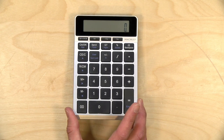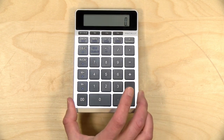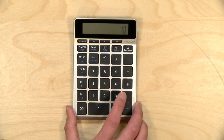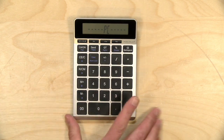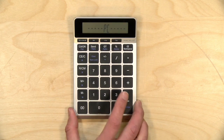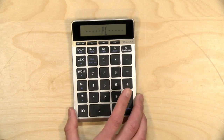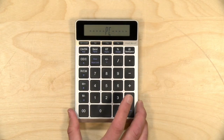Hey everybody, it's Lon Seidman. We're taking a look today at a number pad for your computer from Mac Alley, and it kind of looks like a calculator too — and that's because it's both. You can have it work as a calculator, and then when you push a button it will pair up with your computer over Bluetooth and work like an external number pad. In the interest of full disclosure, this came in free of charge through the Amazon Vine program. However, all the opinions you're about to hear are my own. No one is paying for this review, nor has anyone reviewed or approved what you're about to see before it was uploaded. So let's get into it and see what this little number pad is all about.